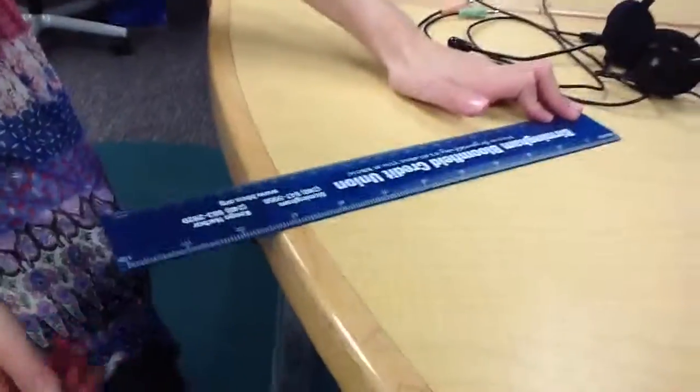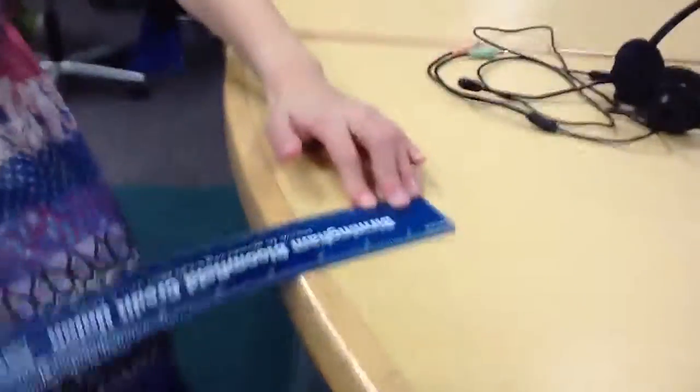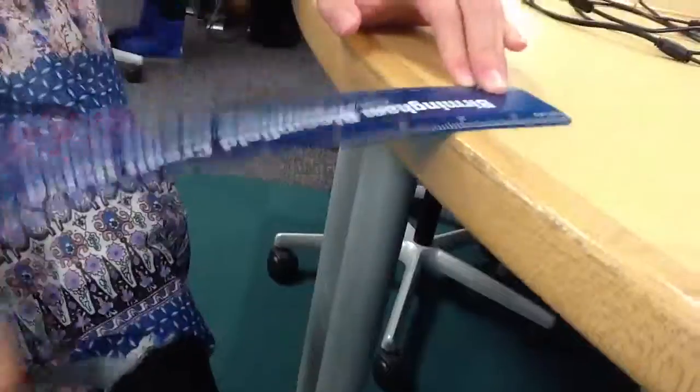The ruler makes a clear sound when it's like this and then like this.